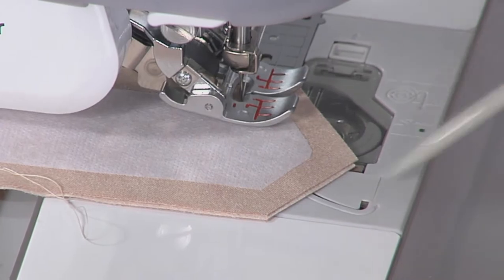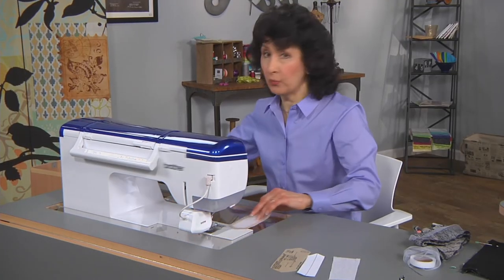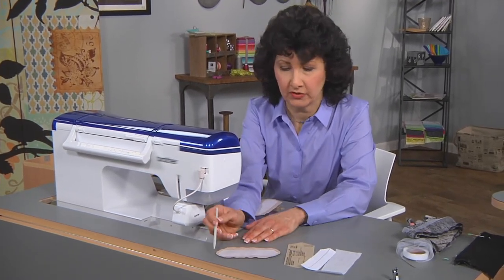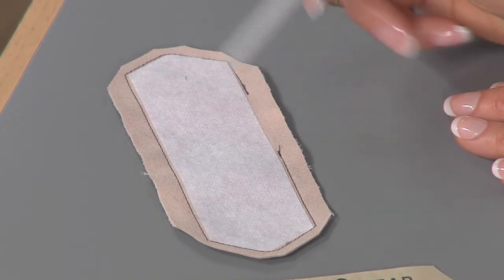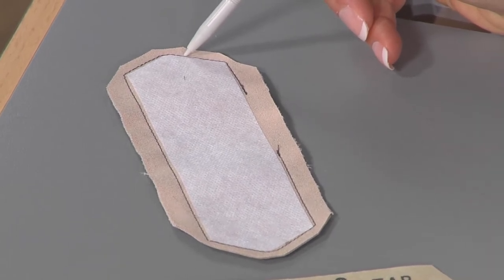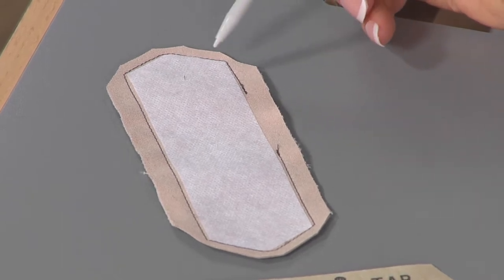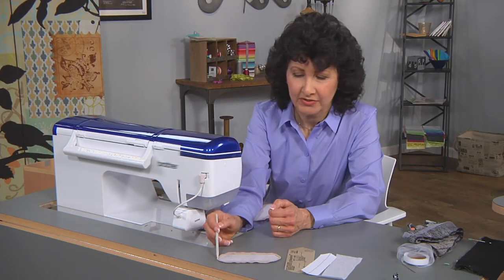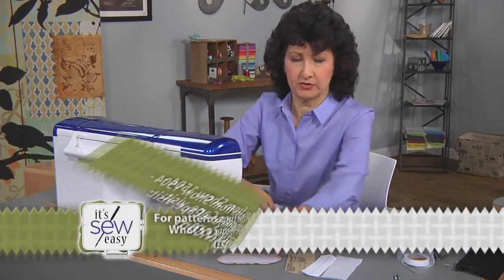Let me show you one that I've finished, stitched with dark thread — of course you're going to use matching thread. You can see how I've pivoted around that corner. At the points, I took two stitches across the point. When you turn a point right side out, in order to have it pointy you need it a little rounded — it's a weird thing, but it's absolutely positively true. I've also left a little opening, and then I would turn that right side out. My tab is finished.